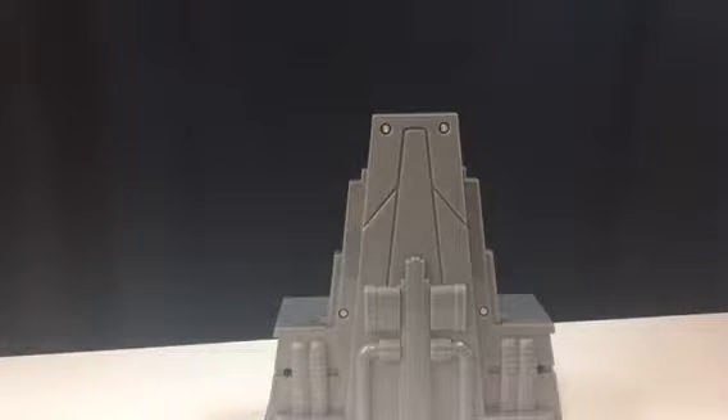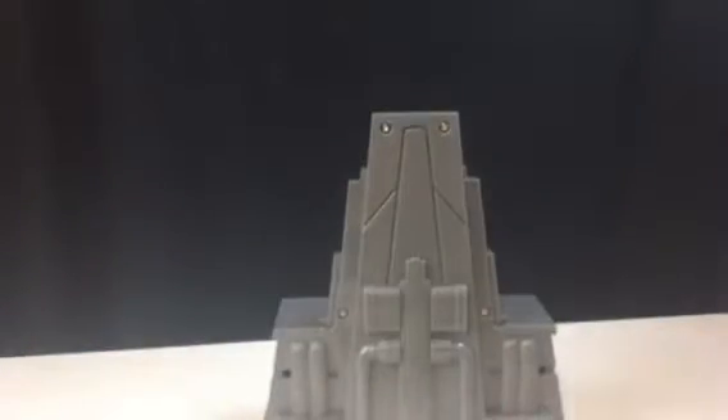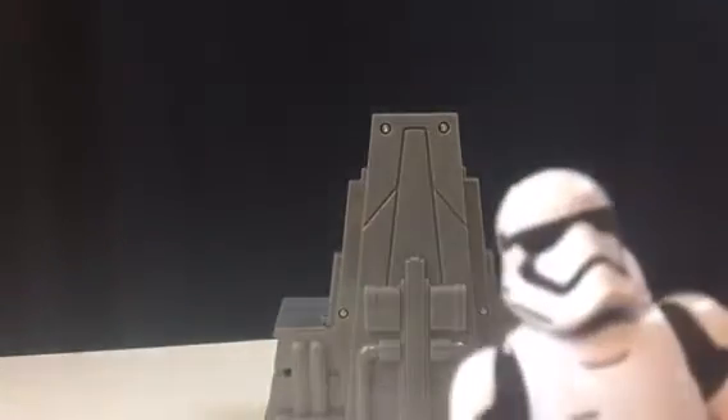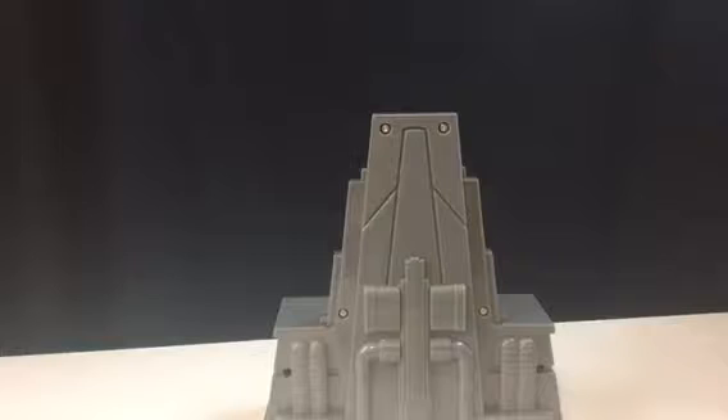It's just rude to people who love collecting this line — like me — when you get disappointing articulation joints where you can have Snoke do certain poses but you can't have a stormtrooper hold his gun with both hands and make it look good. Unless you get an original trilogy stormtrooper rather than the Episode 7 version. Anyway, back to Snoke.